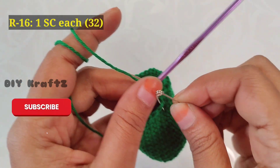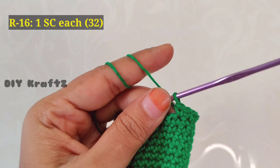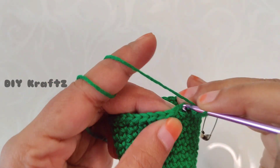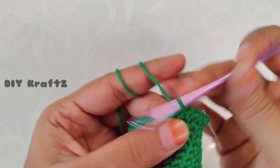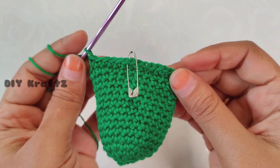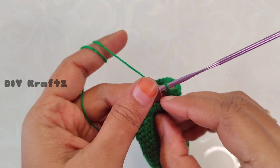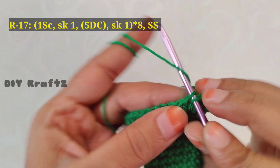Remove the stitch marker and let's start making the 16th row. Make one single crochet stitch in the next stitch and put the stitch marker back in place. Just make one single crochet stitch in each and every stitch throughout the row until you reach the starting point — by the end of the 16th row we will still have 32 stitches. This helps the bell ornament take a nice shape. Make the last single crochet stitch of the 16th row and remove the stitch marker.